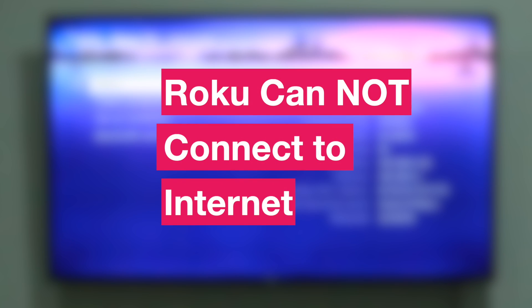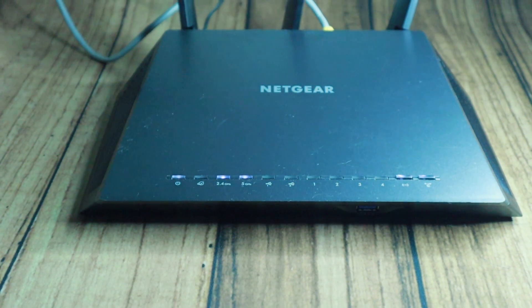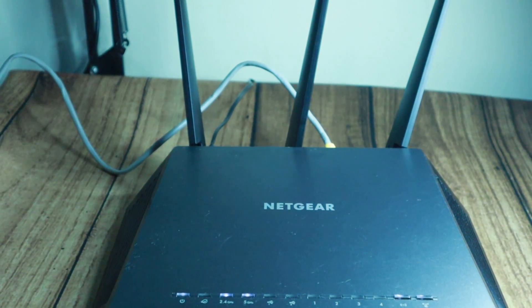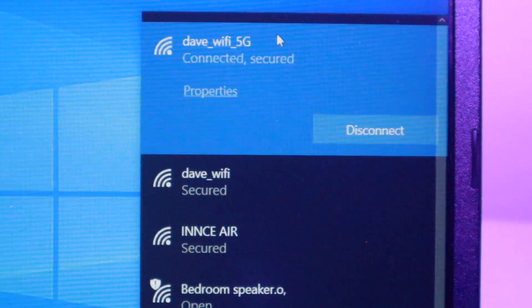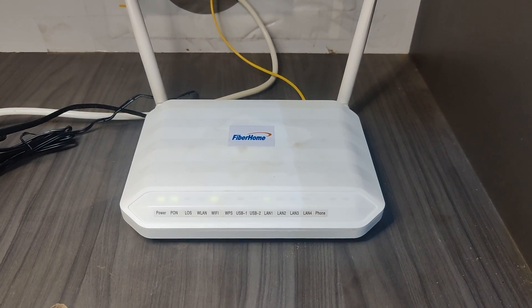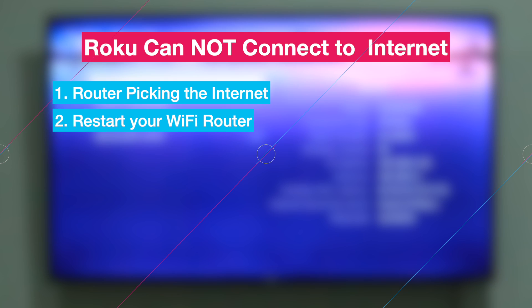If your Roku TV can't connect to the internet at all, try any of these options. Make sure your Wi-Fi router is getting the internet — just because your Roku device is connected to the Wi-Fi does not mean there is an internet connection. The easiest way to test this is to check if your other devices are picking up the internet. Sometimes your internet provider may be having an outage, in which case you'll want to contact their support. You can also restart your Wi-Fi router even if other devices have no problem connecting to it — sometimes that's all it takes.